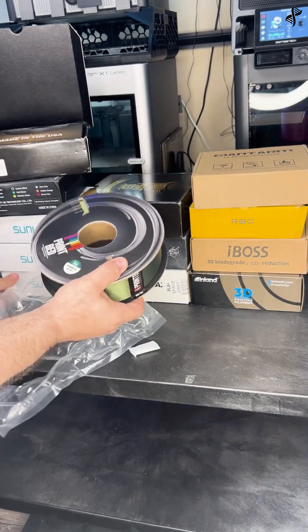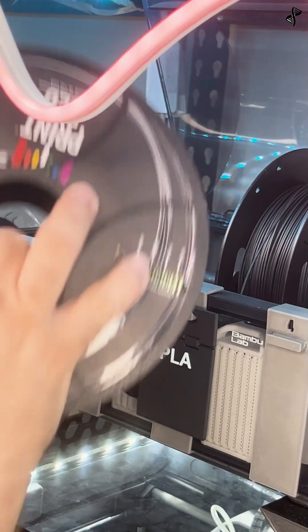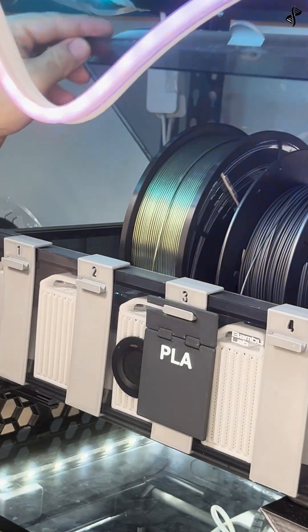Follow along with me as I unbox a recent delivery of filament. Remove the roll from its vacuum sealed bag and load it into the 3D printer. Save the silica packs for later.